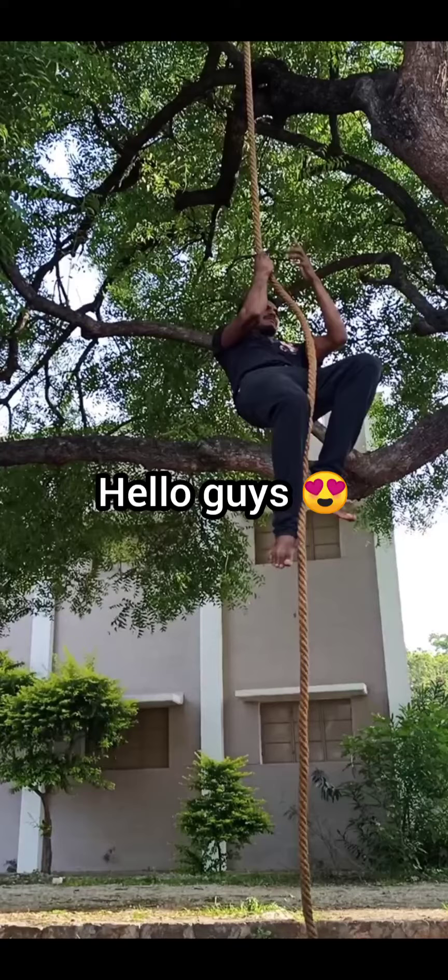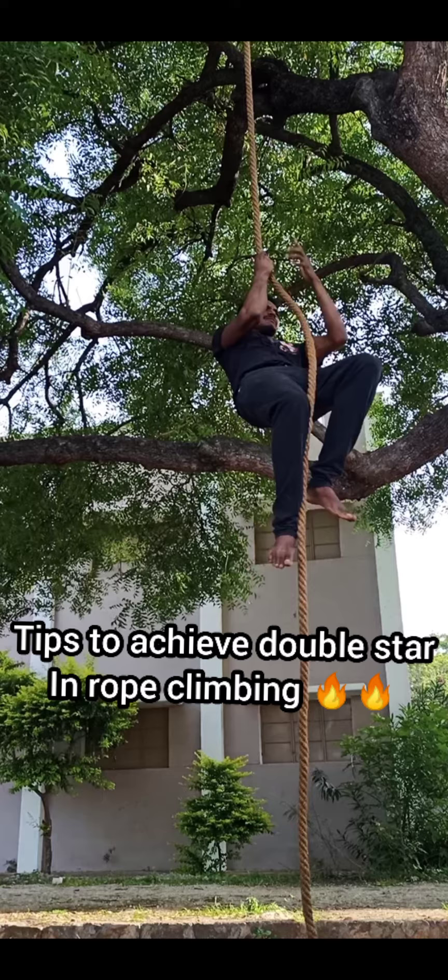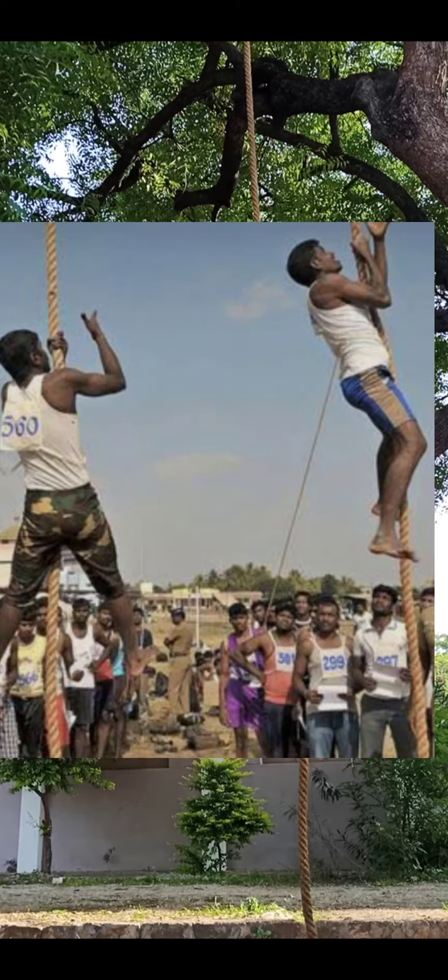Hey, hello guys! It's a skate account and you can see this video on road climbing. I'm going to practice — beginners can follow my exercise. First of all, I practiced in March. In the beginning, two meters.